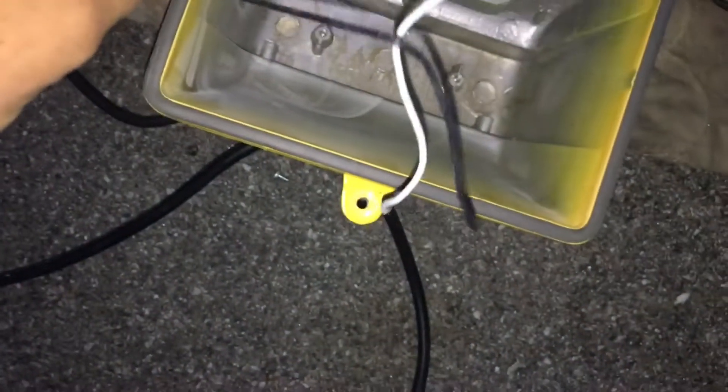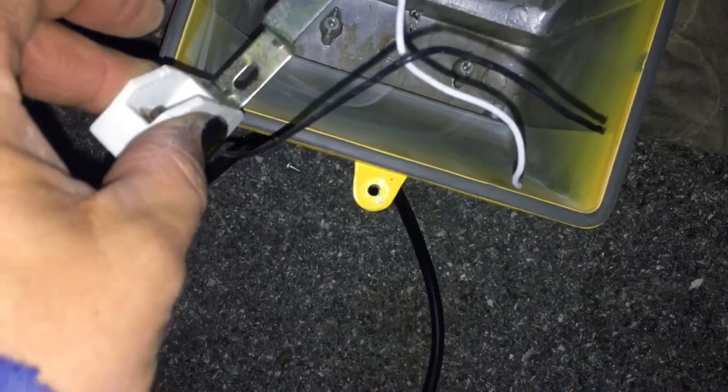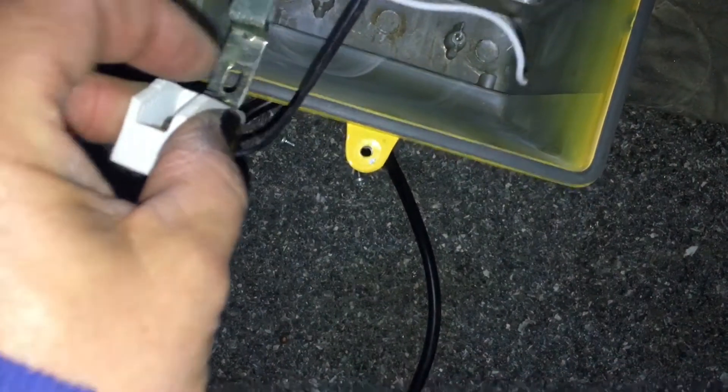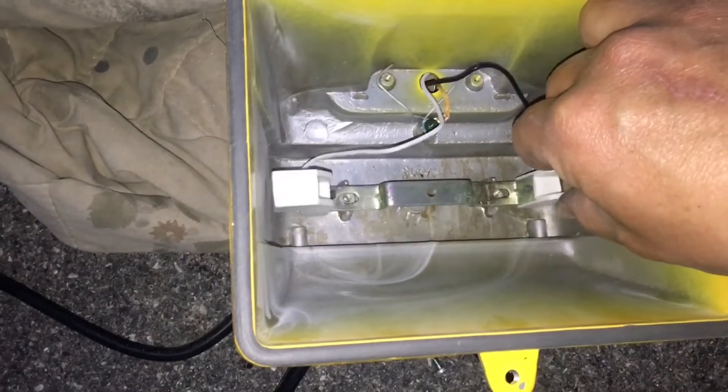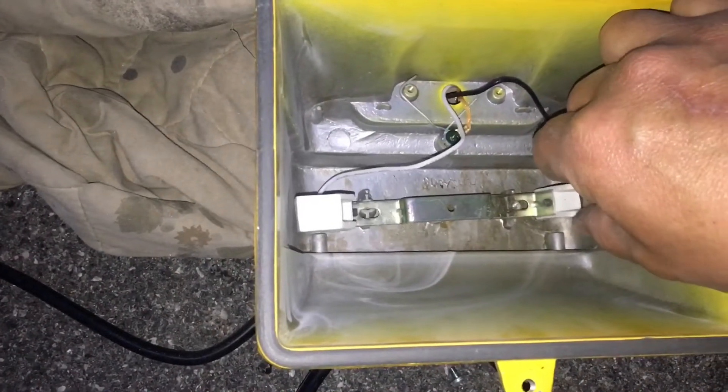Now you can just transplant this over to the other one — it's really that simple. It's going to go right back in the way it came out of the other one and the way the previous one was sitting in there. It's easier to do with two hands, so you'll have better luck with this than I did holding the camera.